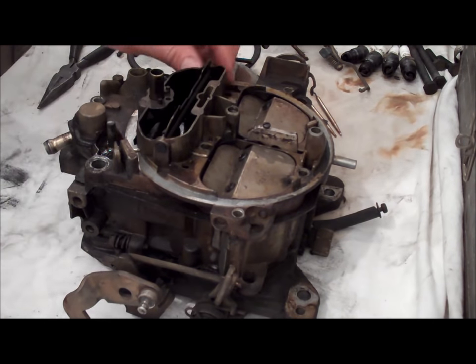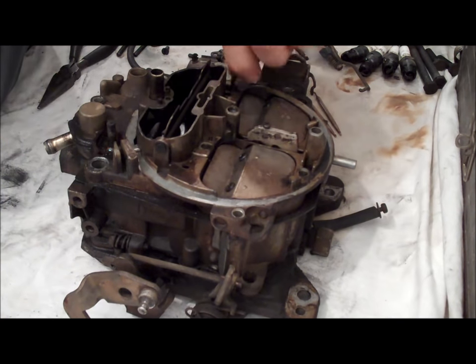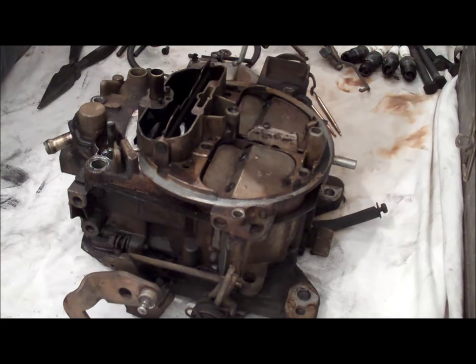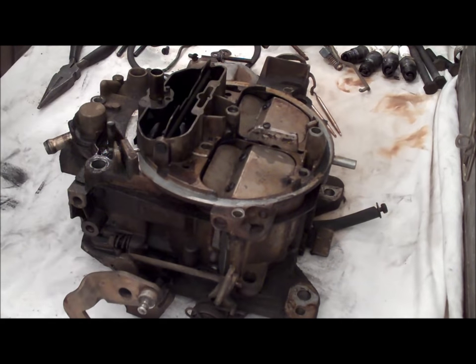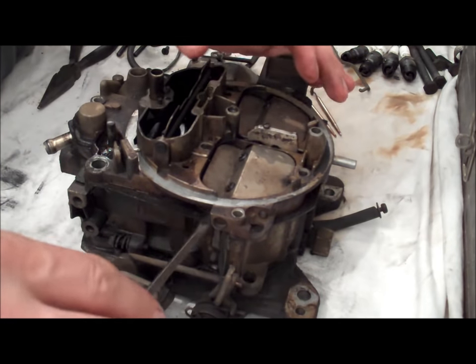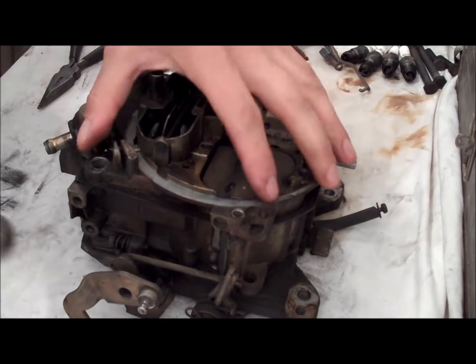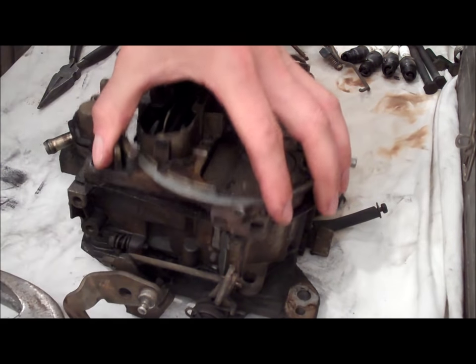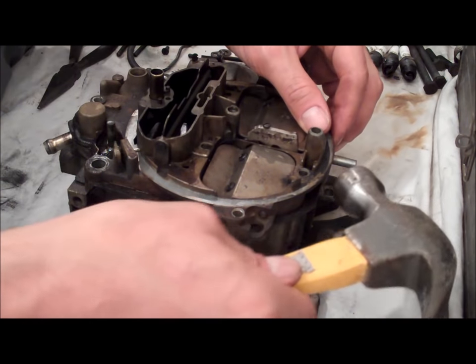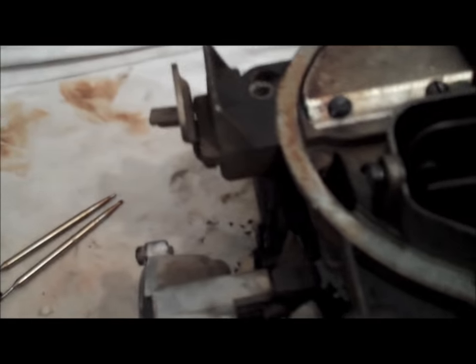Now we're pulling the air horn off. Get the choke rod out of here — it kind of just hooks down inside of there, which makes the air horn a little bit easier to take off. Now these air horns tend to get stuck. You don't want to stick a screwdriver in here and start prying because you're going to mess up the seat or the flat area where the gasket sits. Just take a hammer and lightly tap around it and it'll break it free.